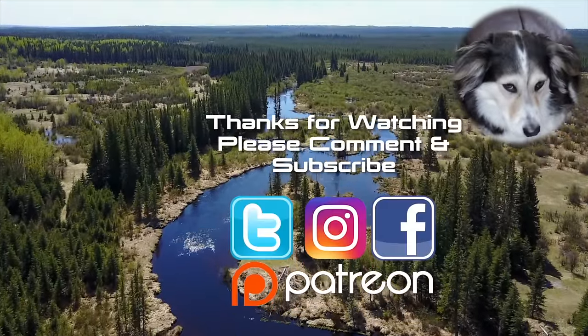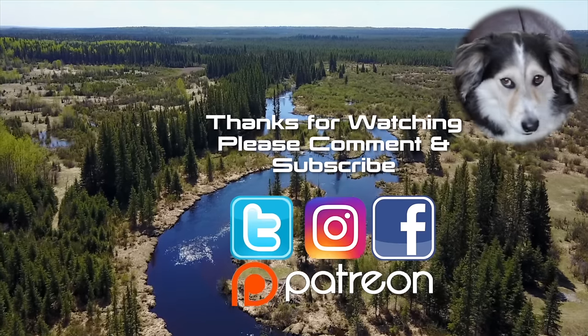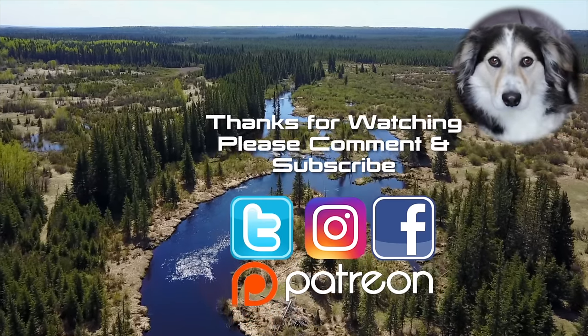If you like my videos, leave me a comment, maybe a thumbs up, and don't forget to subscribe.